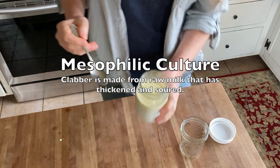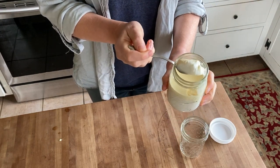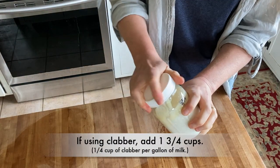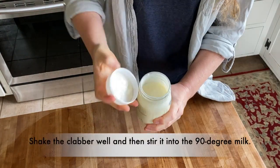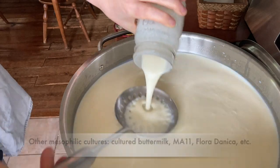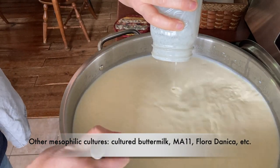This is my clabber culture. Every morning I put a little bit of clabber that is just set up into a new jar, add milk, and I just keep it going that way. For today's recipe I need about one and three quarters cup of clabber — it's a quarter cup per gallon of milk and I have approximately seven gallons of milk. If you don't have clabber, this is a mesophilic culture; you can also use Floridanica, MA11, and other basic ones like that. Also buttermilk.